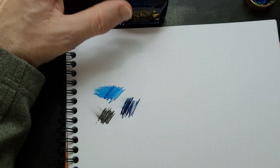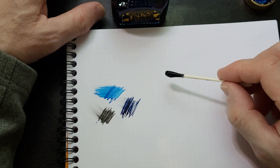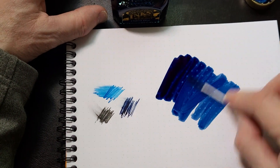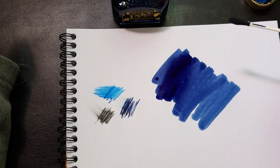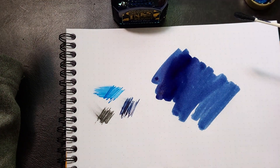It is one of those inks that I've tried in all kinds of different pens, and I always love it no matter what pen I put it in. I've put it in pens that, for whatever reason, I was just not having much success with.